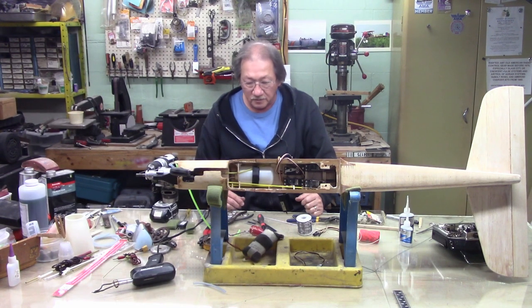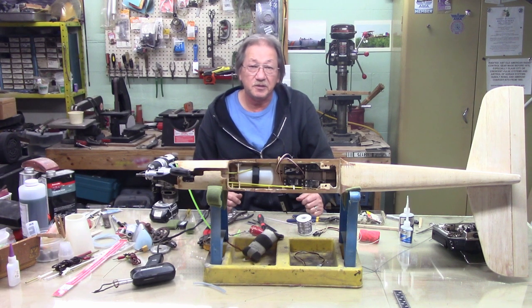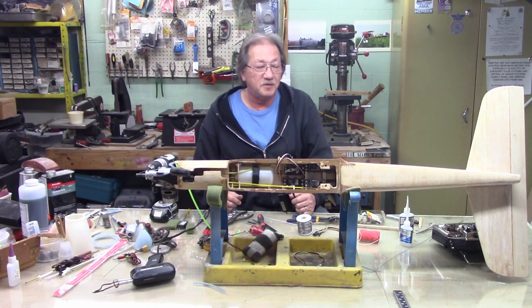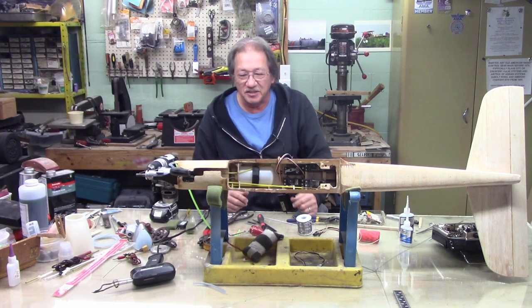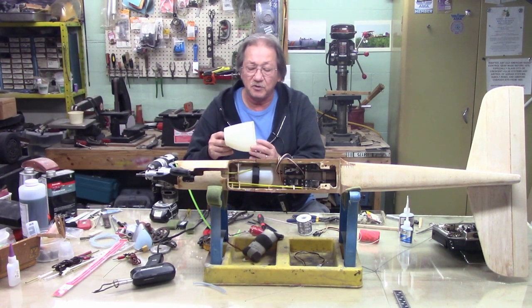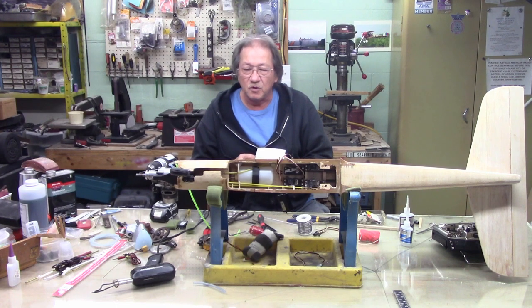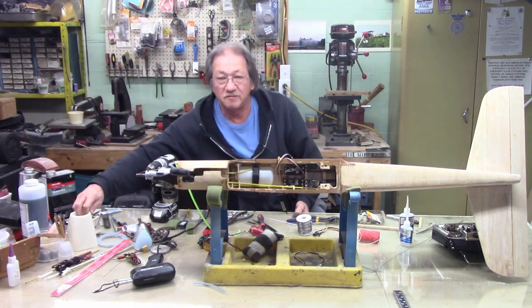Well, that's as far as I can go for now. I feel like I'm getting a cold. When I come back I'm going to get the cowling on and get that squared away, or I could put the servo in the wing. I think the cowling would be more interesting than putting the servo in the wing, so we'll do the cowling and see where it goes from there. Until next time, y'all have a good one.